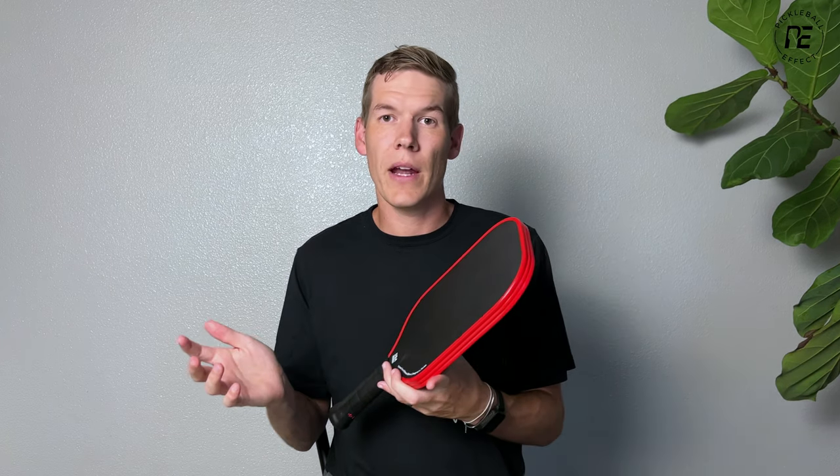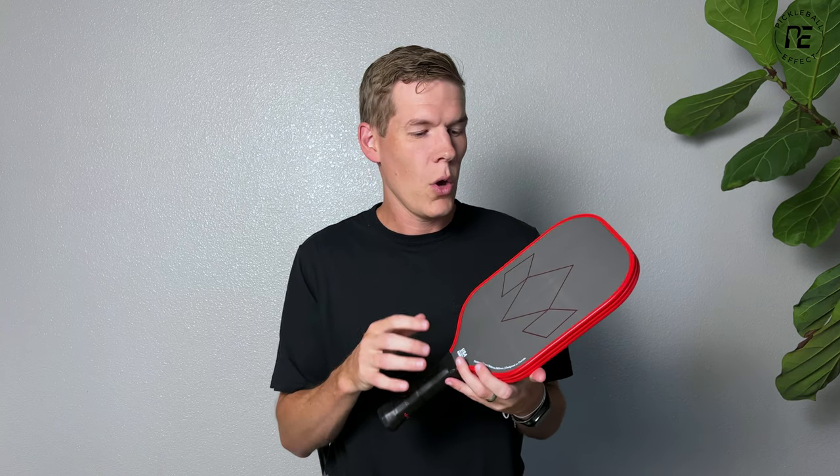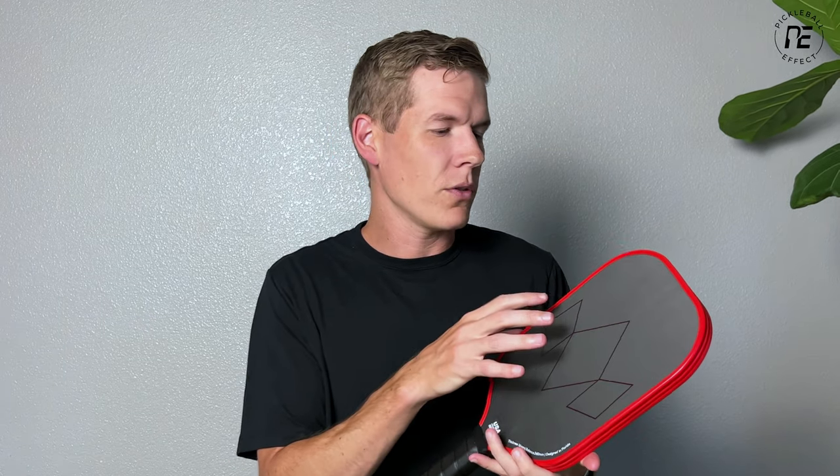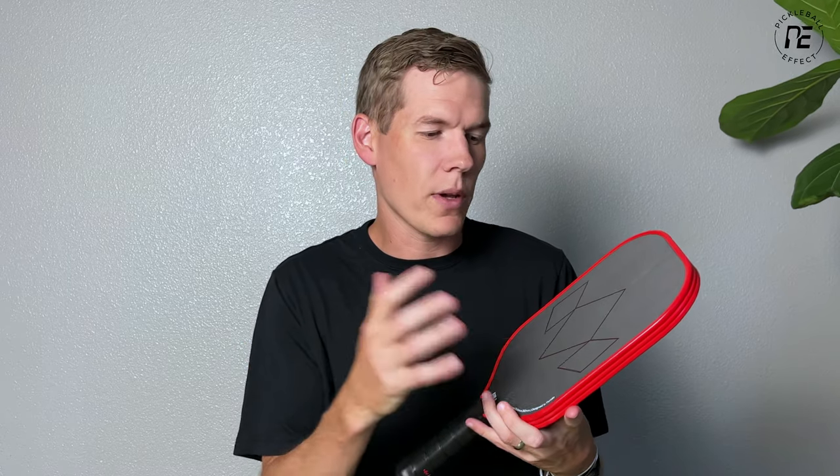There are a couple of things that make this different than other paddles on the market that use this same material. One is the core — it's a thicker core, but they're using a denser honeycomb, meaning more cells packed in, which should give it a firmer feel and make it play differently. Additionally, they're introducing their aero guard technology: grooves added to the edge guard that are supposed to make it a little more aerodynamic. I really don't know how much that will do, but every little bit helps.